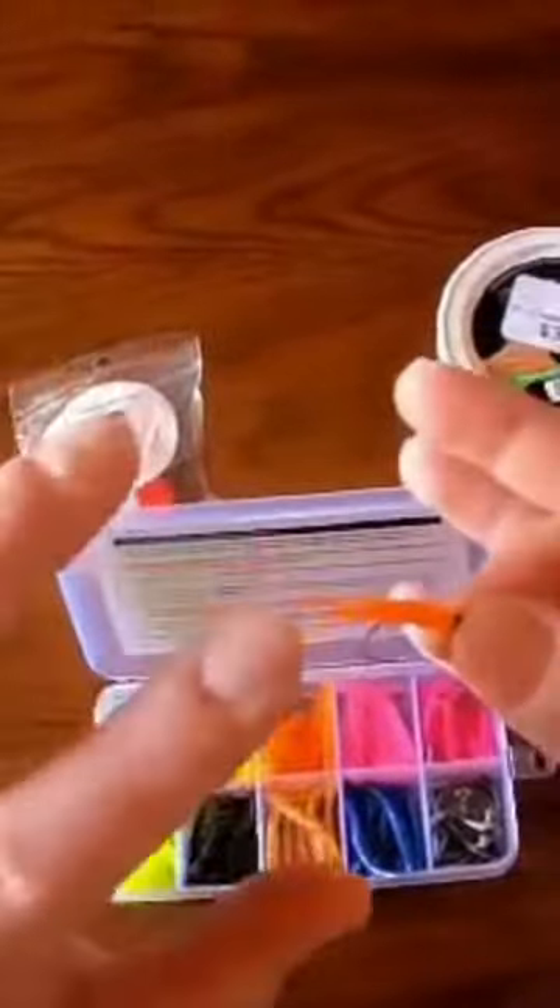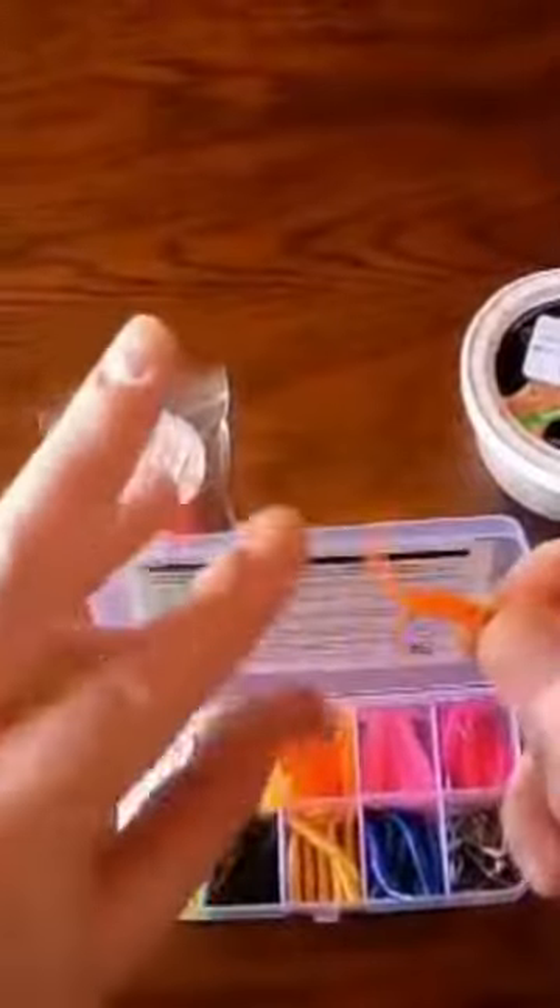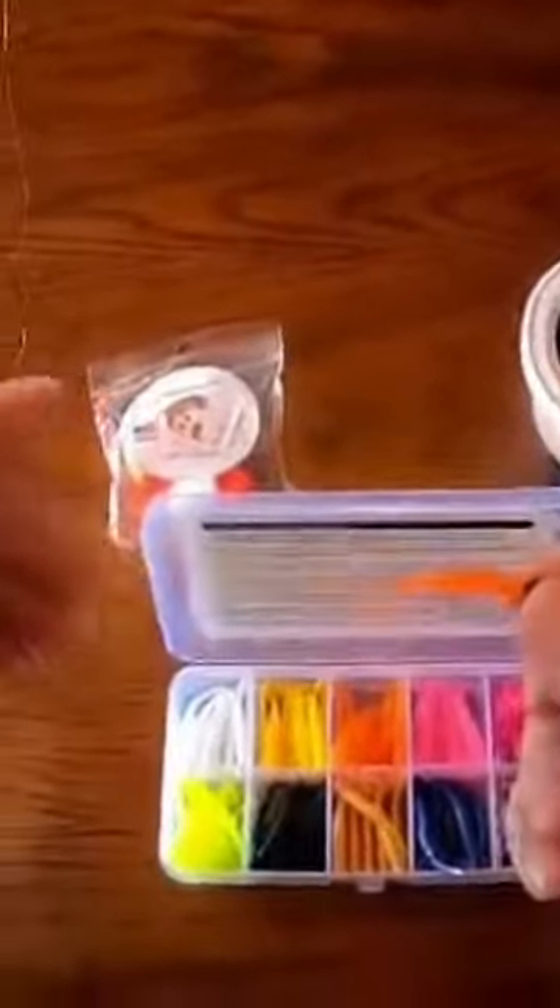I just love the tails on these things — it's awesome. I can't wait to see what it does in the water. So there it is. I'm going to show you how I would fish something like this.